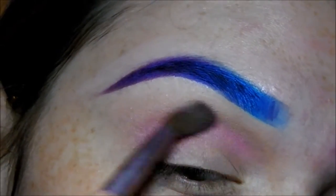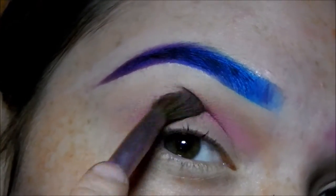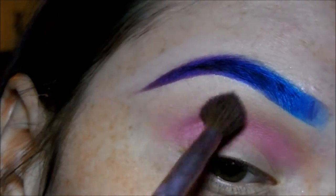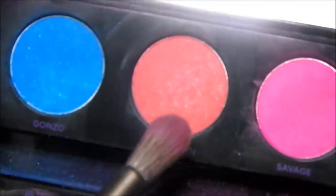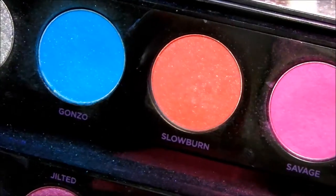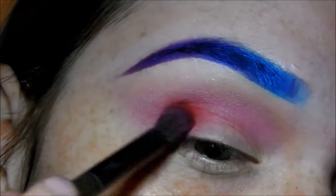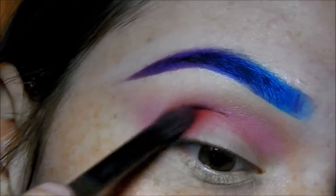I'm buffing Savage into my crease to the intensity I want. The main star of the show is this color called Slow Burn — I'm taking this on a more dense, fluffy brush and applying it heavily to my inner and outer corner, as well as buffing it into the color Savage.